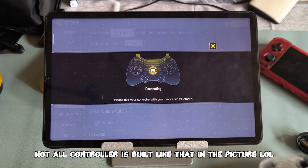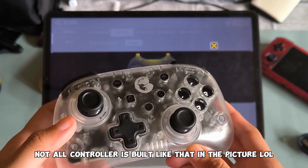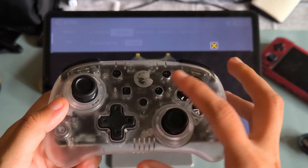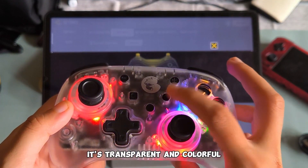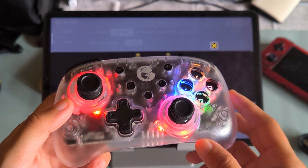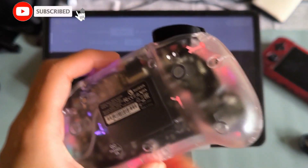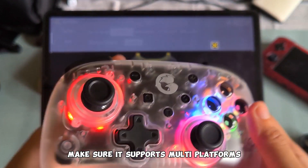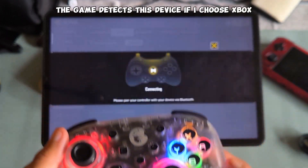Not all controllers are built like the one in the picture. I'll connect this cutie wirelessly — this is the GameSir T4 Mini. It's transparent and colorful. While I'm flexing this cutie, kindly subscribe to my channel. For the game to detect the controller, make sure it supports multi-platforms.